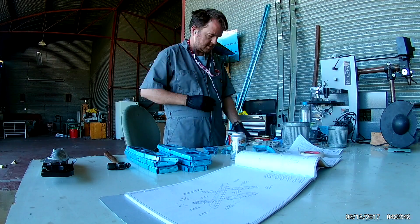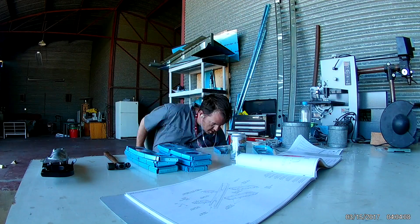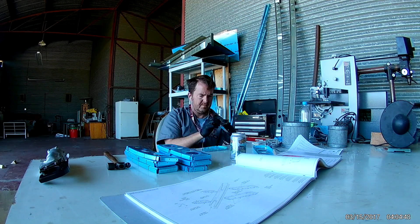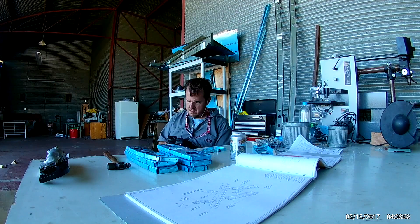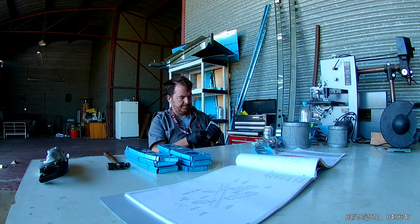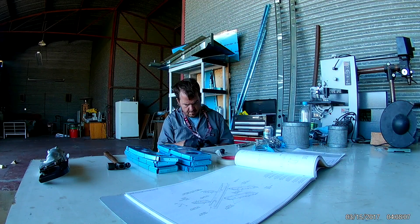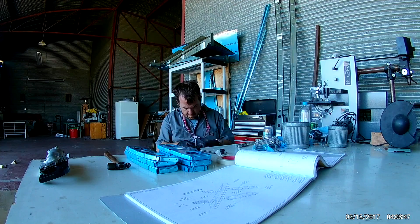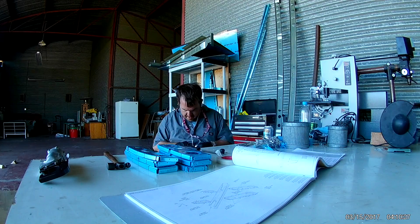Hi everybody. Apparently I lost the rest of the video of me riveting in the front spar of the horizontal stabilizer — that's great. So here I am, I have the next section out and I am working on cleaning up the ribs.